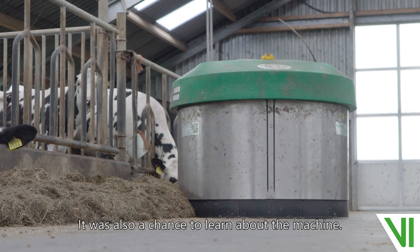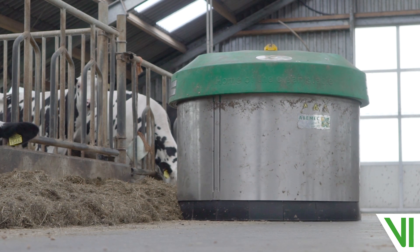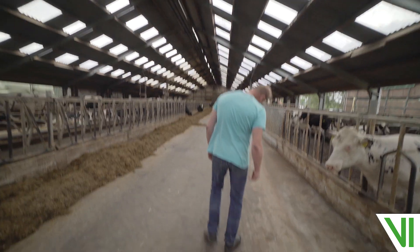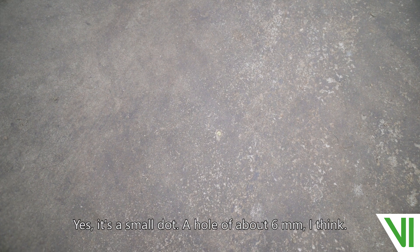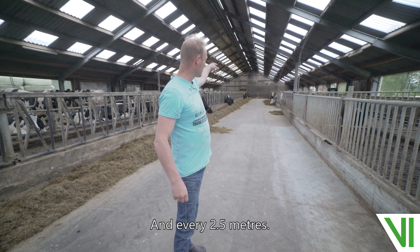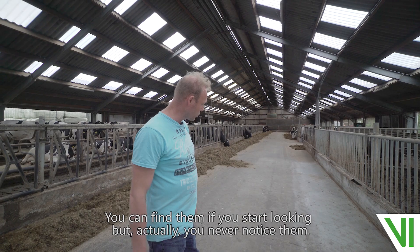That was the only issue, and it was also a chance to learn about the machine. The transponders — where are they? Here's one. Then every 2.5 meters. It's just a small hole in the concrete, just a small dot about 6 millimeters, I think. Here's another one. You can just about see them, every 2.5 meters. You can find them if you start looking, but actually you never notice them.